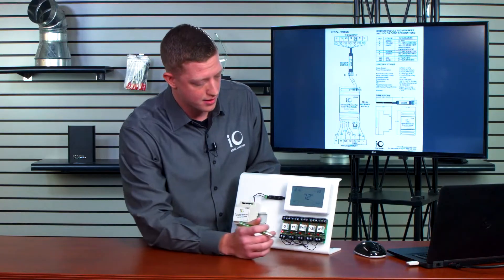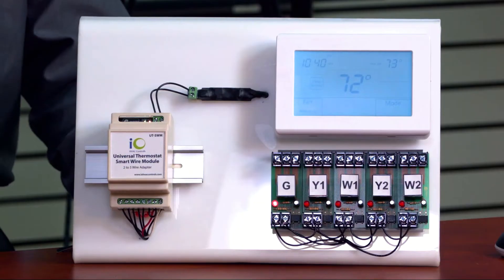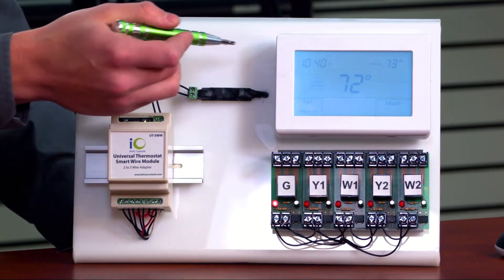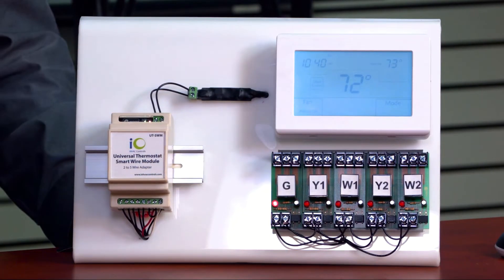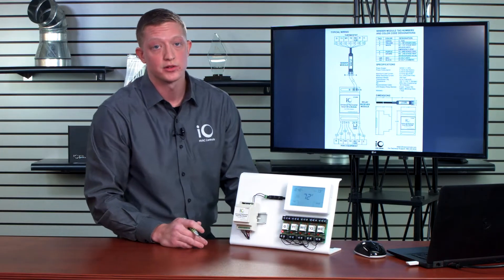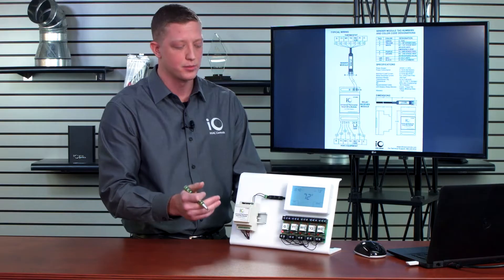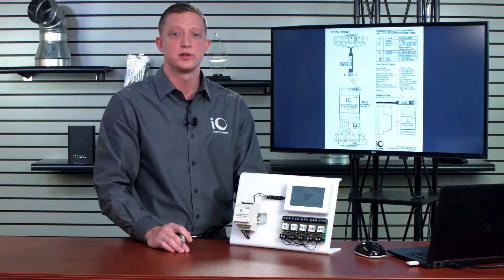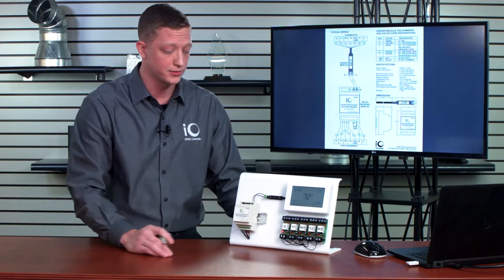Now I'm going to go ahead and get a heating call going on. My thermostat is now calling for first stage heating, and that 24-volt signal is coming from my thermostat to the sending module, and then my receiving module is interpreting that information. Once my receiving module has picked up that information, it's going to send the signal to the appropriate location, so W1 should illuminate as my sending module has sent the call on to the furnace.